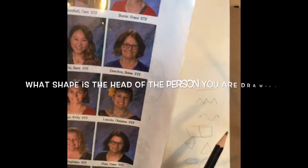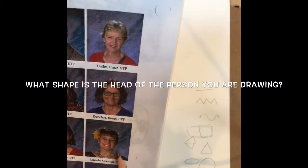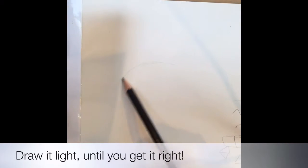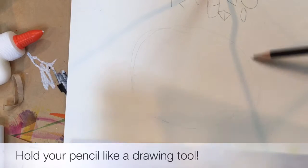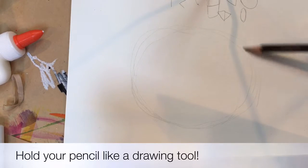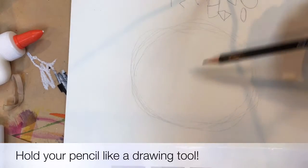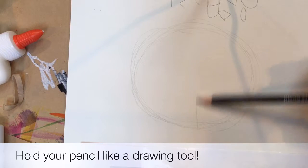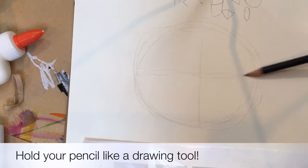Look at the face of the person who you're going to draw, and you're looking for special details. Is their head a circle, or is it sort of a square? Is it a rectangle? Is it an oval? And you start out light until you get it right. You're going to use the whole paper eventually, and I'm going to just use part of it for the head. I use my pencil — you're thinking to yourself, you're not even holding that pencil like a normal pencil. And you're right, I'm not. I'm doing it like it's a drawing tool and I'm using super sketchy lines.